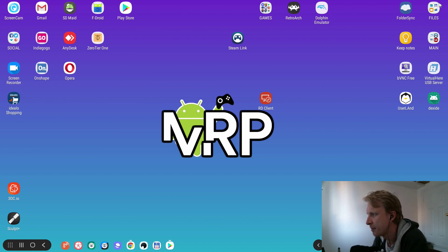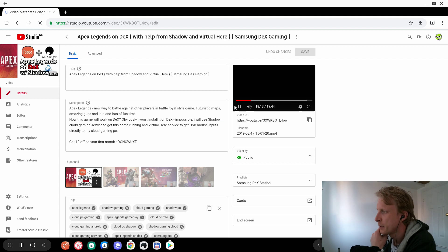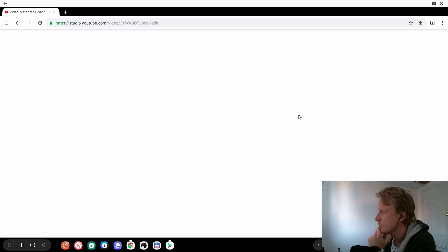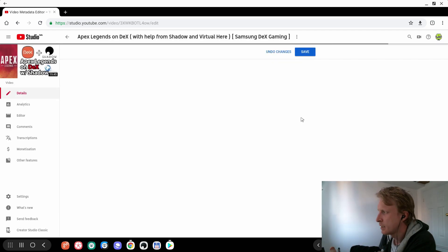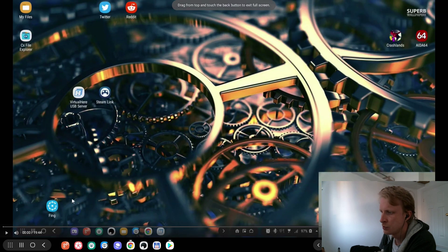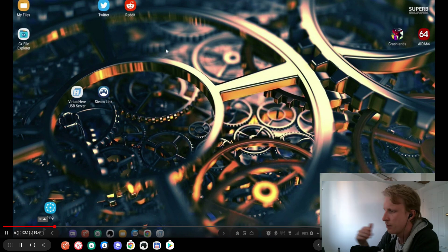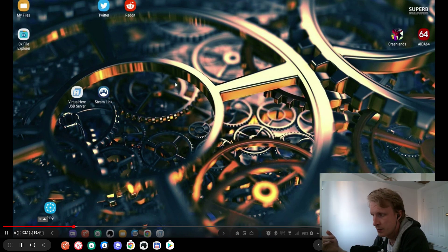Hello everybody, thank you for joining me again. This is an update video to my previous one where I was showing you VirtualHere server and how to play Apex Legends inside the Shadow cloud gaming service. VirtualHere is a third-party software which allows you to do USB over IP, and that's how I was able to send the mouse inputs to the Shadow cloud gaming service.